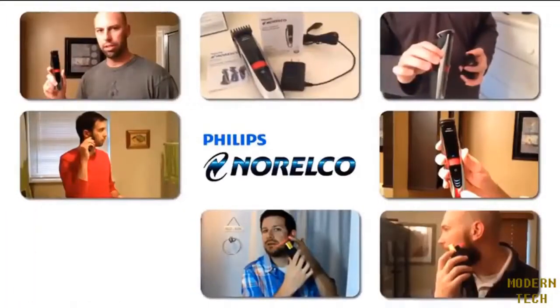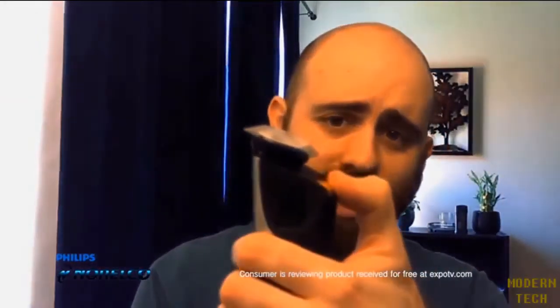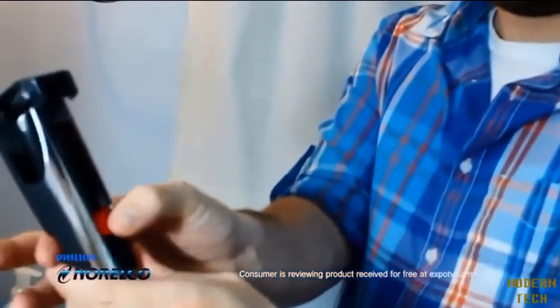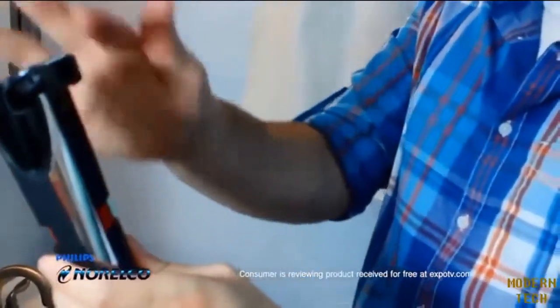This is the Philips Norelco beard trimmer 9100. It is laser guided — if you push down on this little gold button, it gives you a laser line so you can get perfectly straight sides. It comes with a charger, two different guards, and three different lengths.